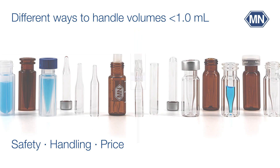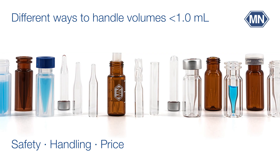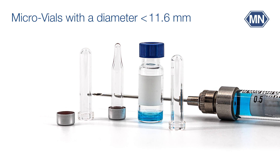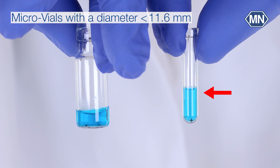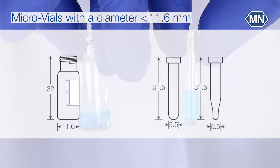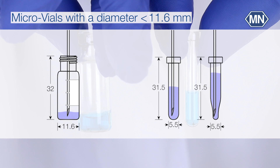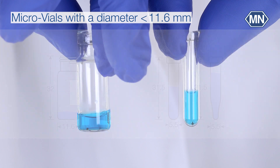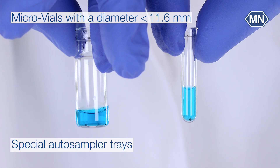We will give you an overview of all choices available from our delivery program. Micro vials have a smaller diameter than 11.6 millimeters. The smaller diameter of crimp neck vials, size 8, and different bottom shapes create ideal conditions for sample removal of small volumes by the needle.